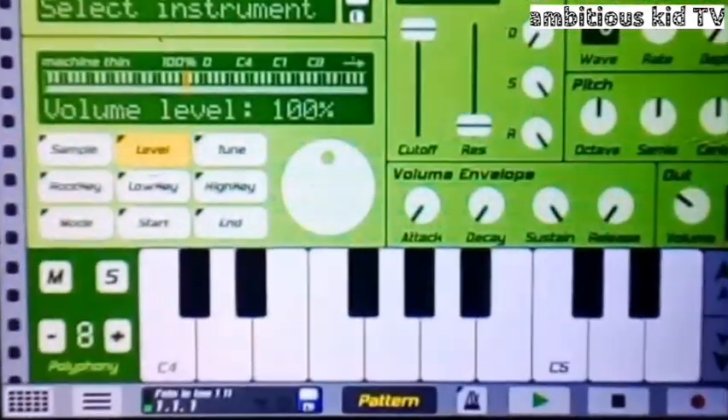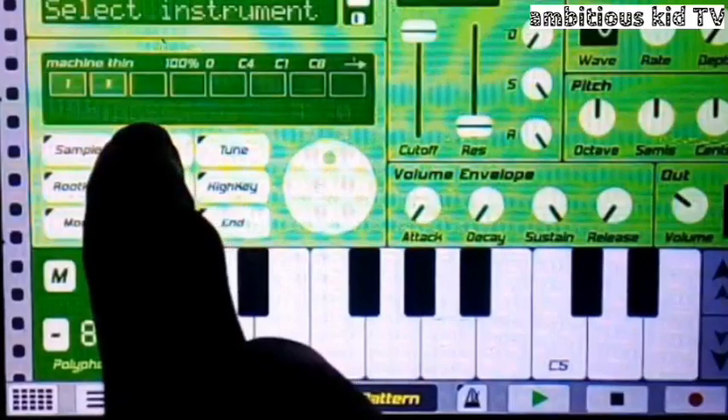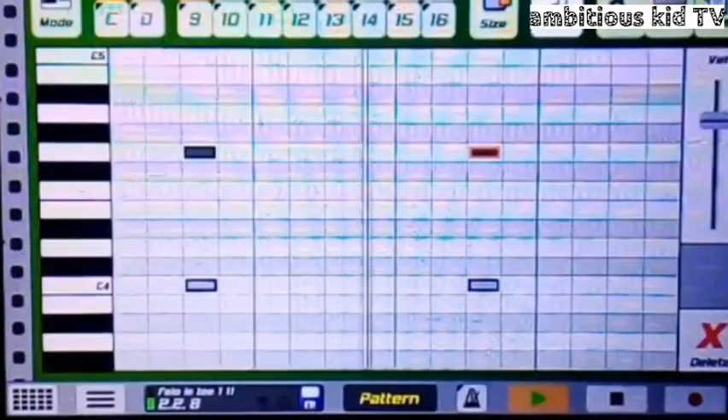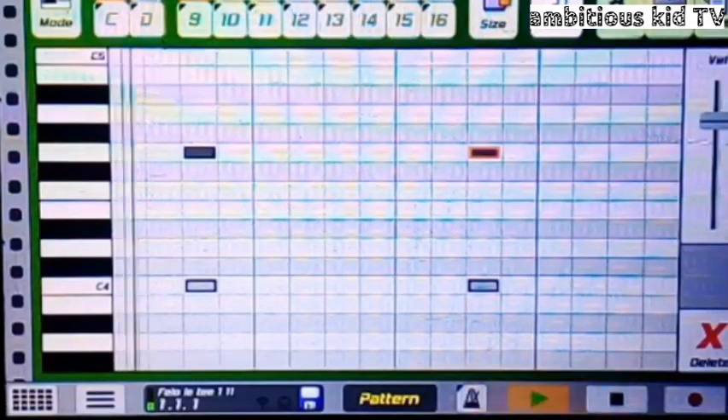Moving on to the machine, which I exported from FL Studio and brought it here. It sounds like this. I took this and that and then placed them together.